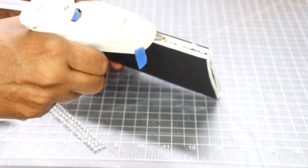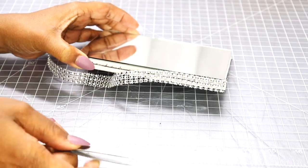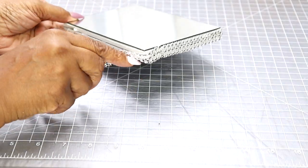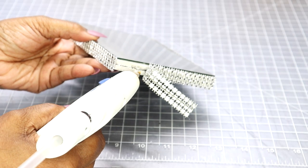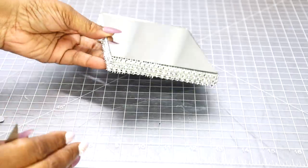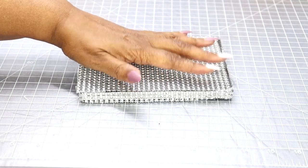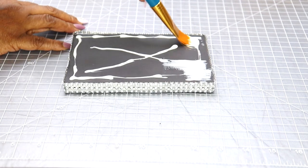Now I'm going to hot glue a three-row strip of bling wrap around the perimeter of both mirrors. After I finish applying the bling to the perimeter, I'm going to apply a white sheet of bling on the underside underneath the smaller mirror so it will have a nice finished look. I'm only going to do this to the small mirror, not the larger one.